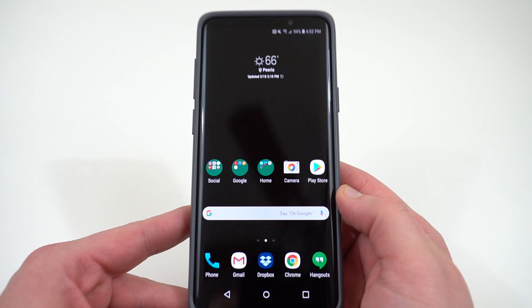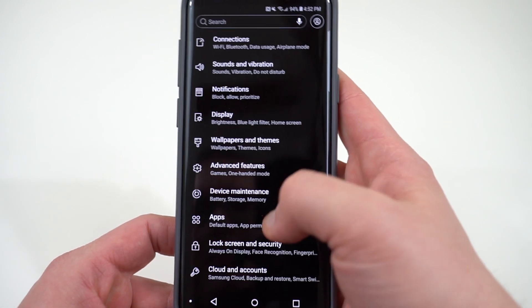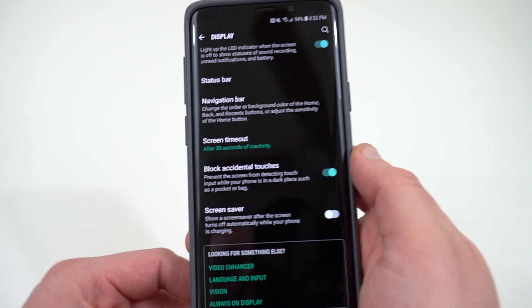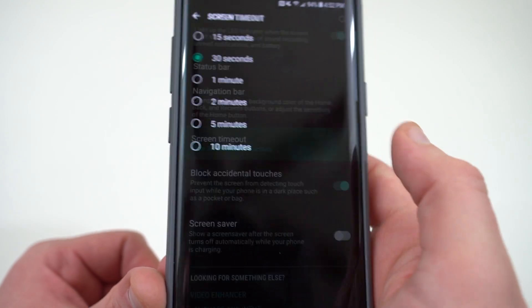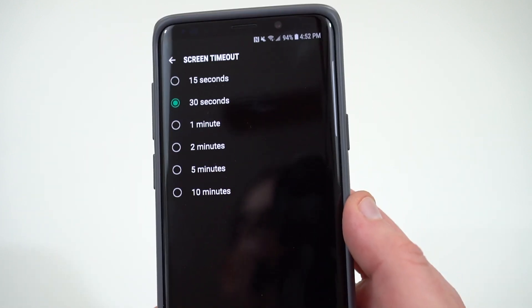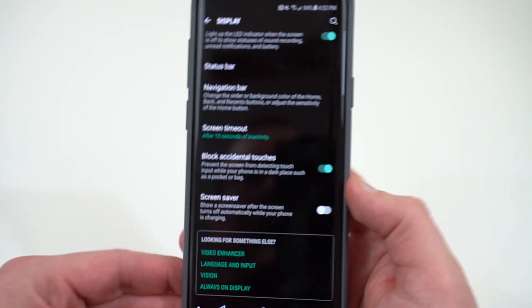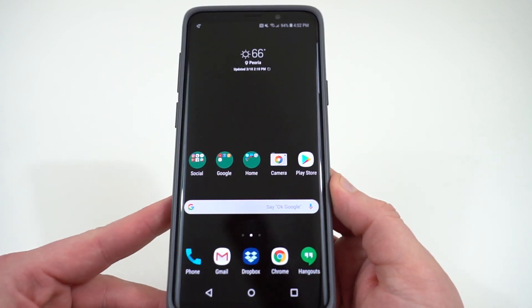The next thing I want to talk about is the display timeout. So when you get the phone, if you go into display settings, you'll notice at the very bottom of display settings — or near the bottom anyway — you'll see the screen timeout section. It says timeout after 30 seconds of inactivity. That means after 30 seconds of you not using the phone, it's going to turn off. If you're one that sort of leaves your phone sitting there when you're not doing anything with it, you can turn this to 15 seconds, which will actually make it timeout a little bit quicker, and that'll make sure that you also save a little bit of battery life.